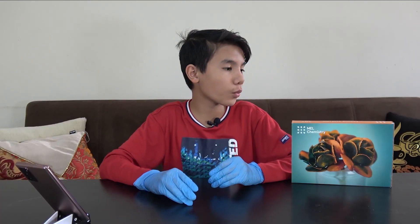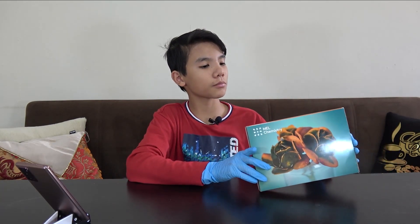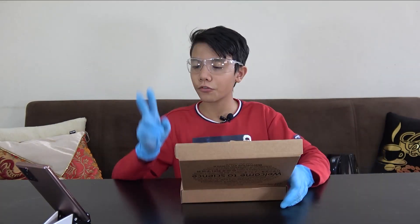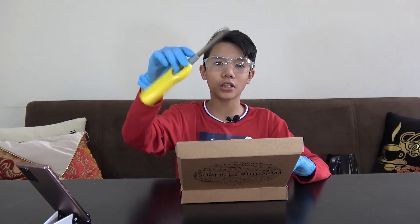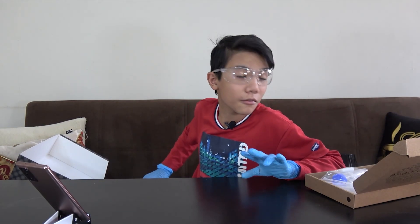Assalamu alaikum warahmatullahi wabarakatuh, and welcome to the second experiment of the chemistry box — Taming Acid Rain. The second experiment we're going to be doing is called Sulfur Dioxide. First, things we want to prepare in advance, which are not included in this box, are just some water and matches. If you don't have matches, a lighter will work just fine.